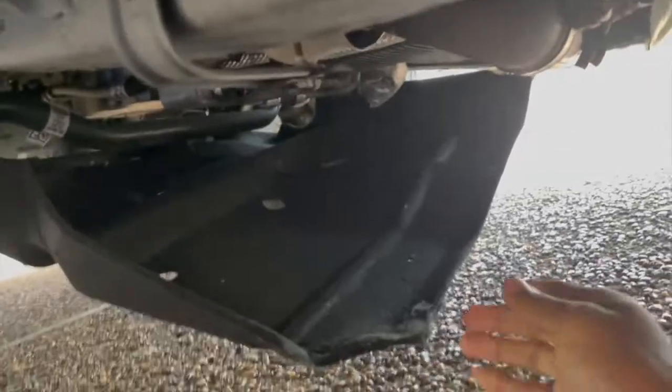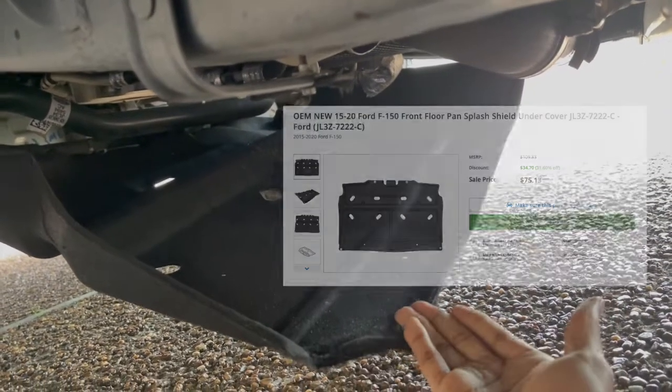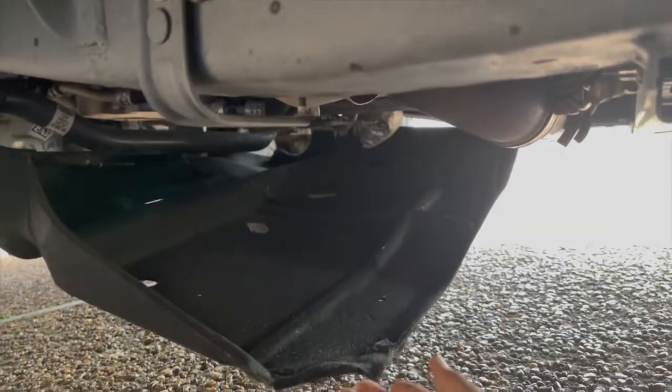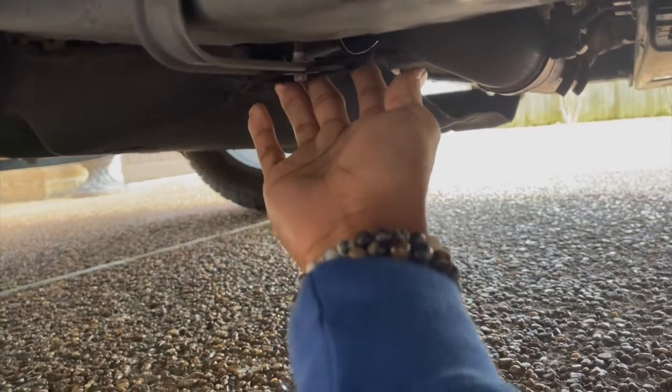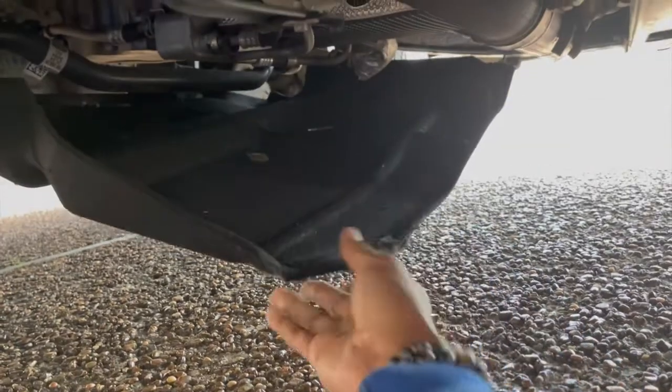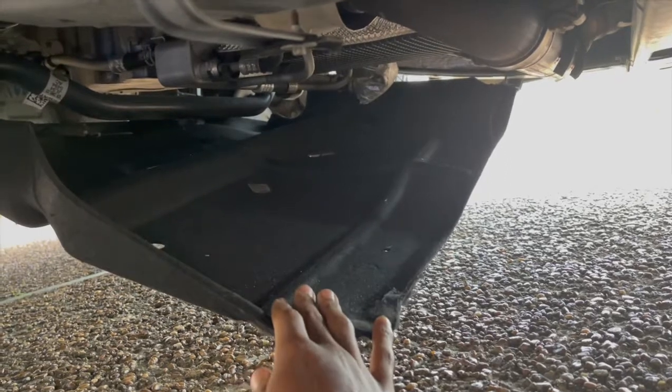I'm not about to pay two hundred dollars for a dealership to replace this. I found the part online for 75, but if I replace it I don't want it to just happen again. So what I'm going to do is find a way to tack this back up until I can find a metal replacement — that's what I really want, something metal for up under here.